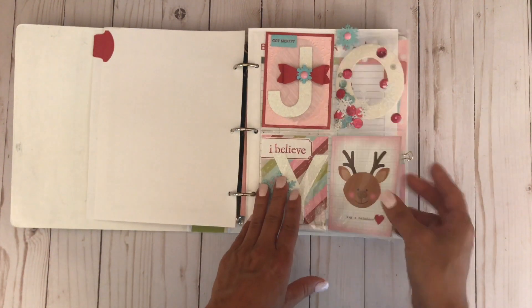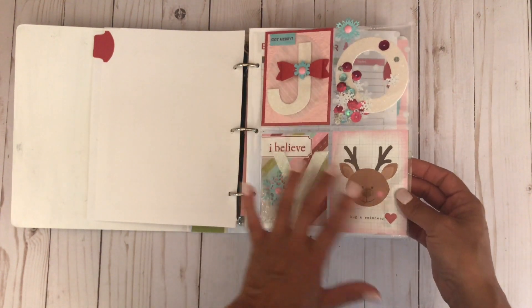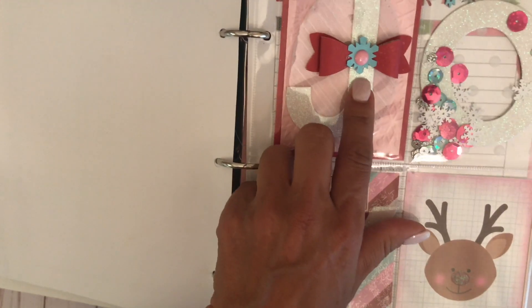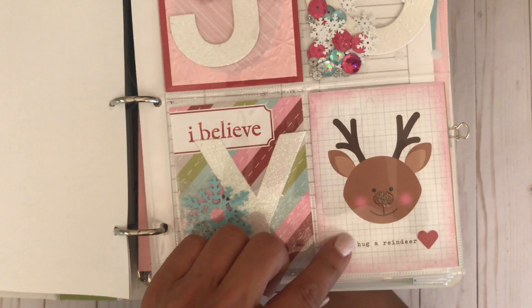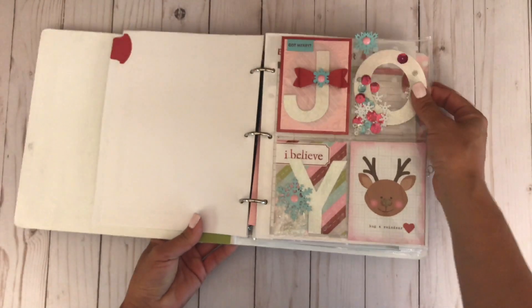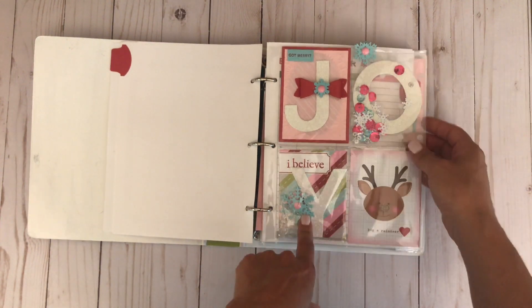This mini album has different page protectors with different designs — some are four by six, some are full six by nine, and this one here has four different pockets. I played with the word JOY and embellished it. On the J you'll see some vellum behind it, I also stamped there and used a bow for the outside. The O is filled in with sequins using my fuse tool. I inserted some snow and I just love this little Rudolph — he is so adorable — so I added some little sprinkles to his nose. For the workshop I'm probably going to have you put a little adhesive behind the O so it doesn't tilt.